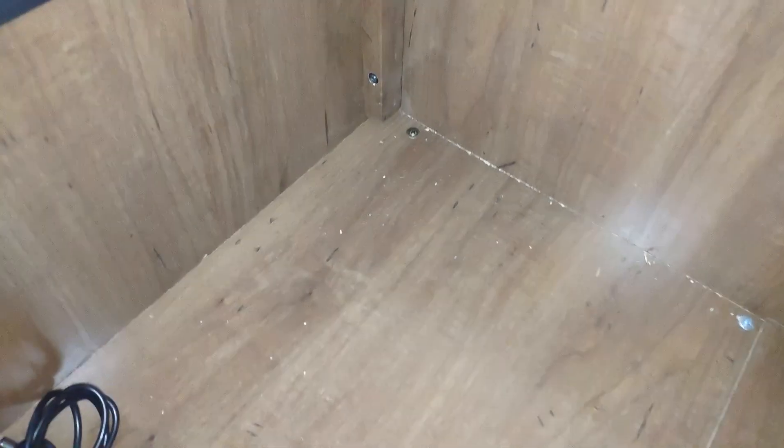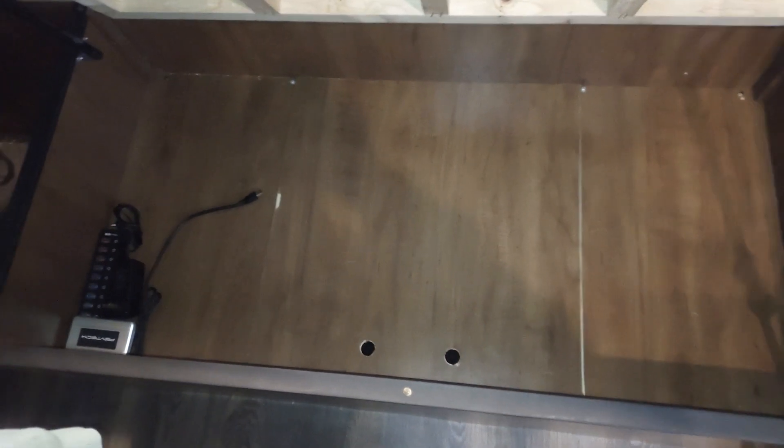We realized from somebody else's video that the drawers underneath on the left and right here did not meet in the middle. This was one panel with screws in the corners that held it down — four screws — and this entire panel lifted out.